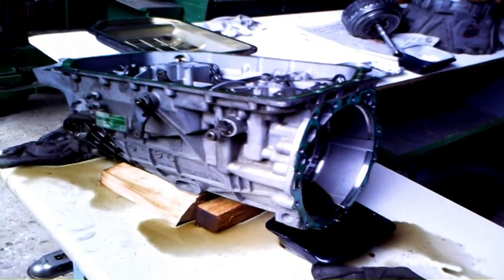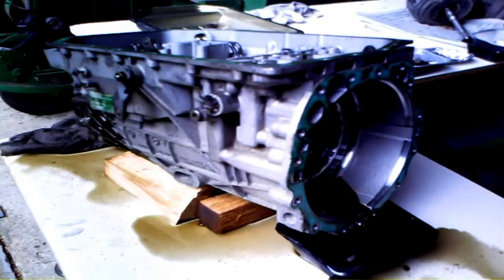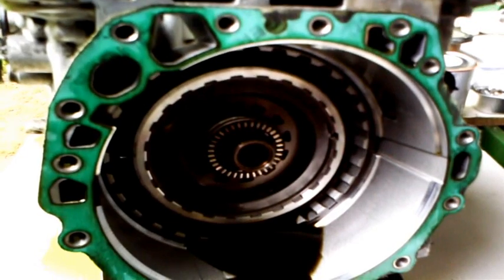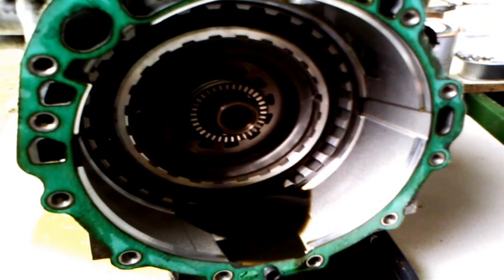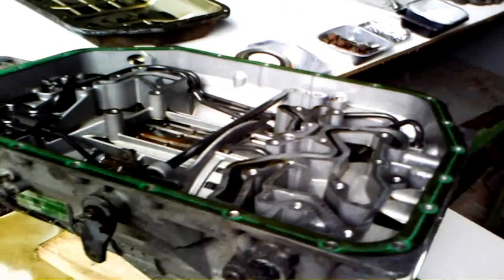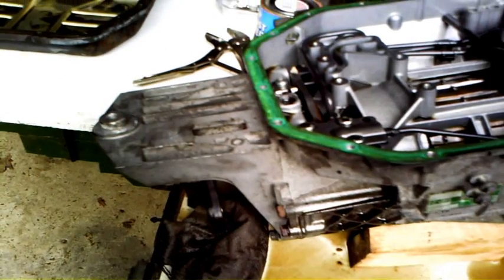Now we're looking at the complete body, nearly stripped down. All that's left in there are clutches D, E, and F. That's D that you can see through the hole there; E is behind there and F is at the very back, so it's very difficult to see. That's the output shaft and mounting.